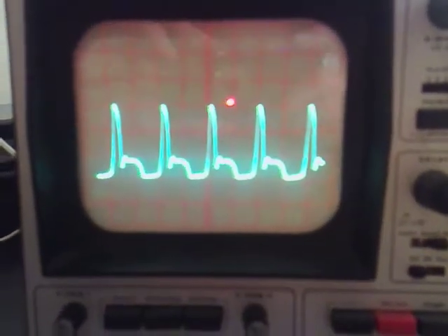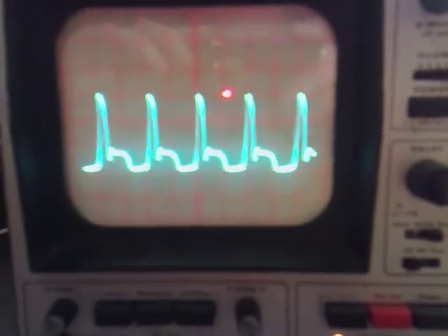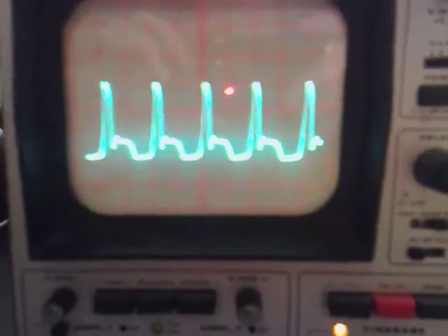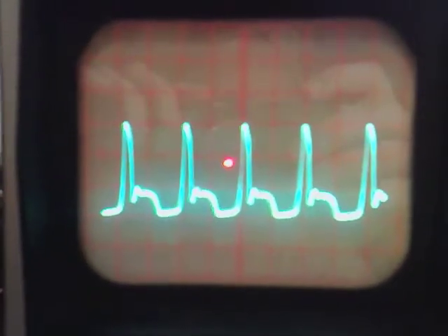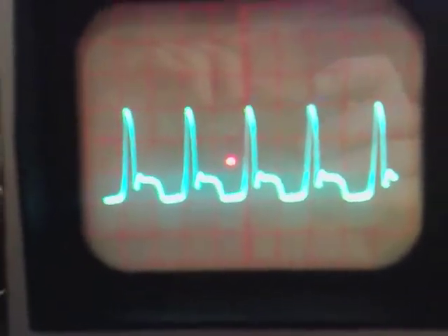If we have a look at this on the scope, you'd be able to see you're getting a nice little H-graph. At the moment we're on one volt per division this way, and we're on the two millisecond range. So it's at four milliseconds for each pulse or start of the H.